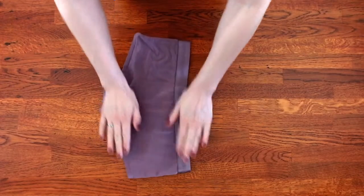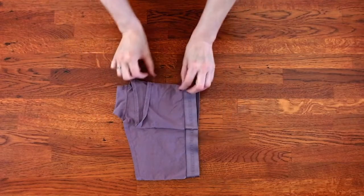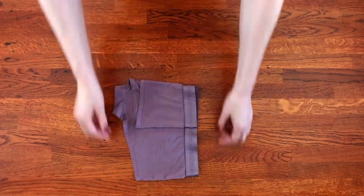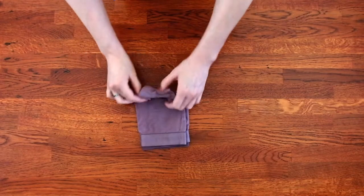Take your undies. Let's think thirds again — hold one side in, same with the other side, and thirds again.